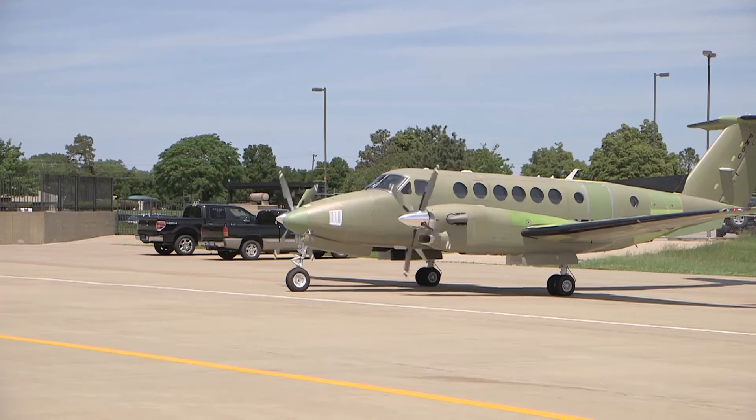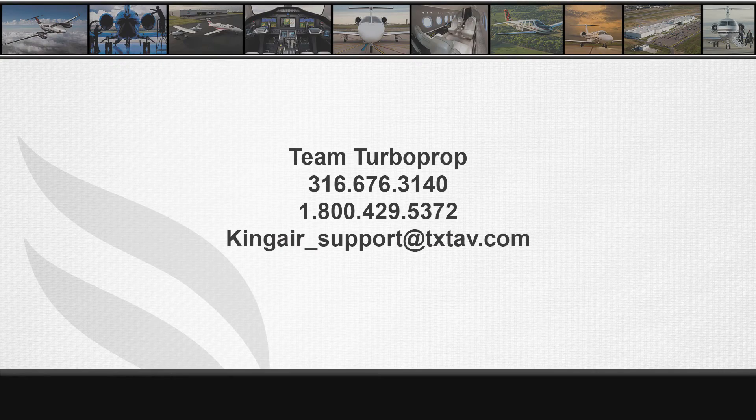For further information, please make sure to watch the next video in the B300 series engine rigging video series. For technical assistance, contact Textron Aviation Team Turboprop Technical Support at 316-676-3140 or 1-800-429-5372. Team Turboprop can also be reached at kingair_support@txdav.com.